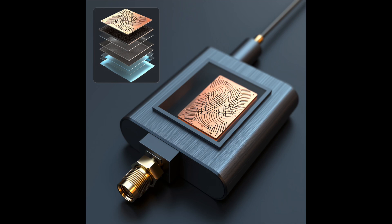The top layer features a three-iteration Sierpinski triangle fractal etched in copper. This fractal geometry creates multiple overlapping resonances, enabling you to capture a wide range of frequencies in one device.